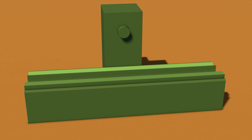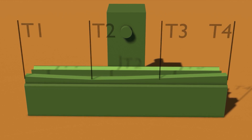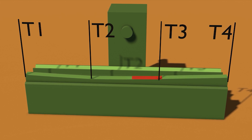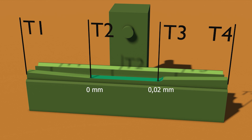Measurements taken with the level, based on the straight V-shaped prism, showed the following geometry at the conditional control points I selected. T1 is 0.3 mm higher, T2 is taken as 0, T3 is 0.2 mm higher, T4 is 0.5 mm higher. A few days ago, I scraped the central section between T2 and T3, and now T2 equals 0 mm and T3 equals 0.02 mm. This is sufficient for rough scraping.